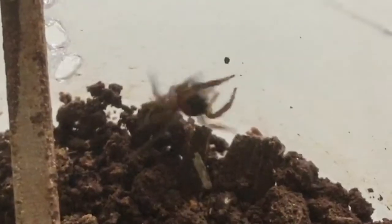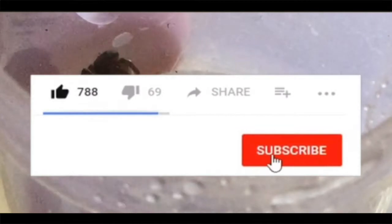Well, this is a nice shot. If you enjoyed this video, be sure to like, comment, share and subscribe.